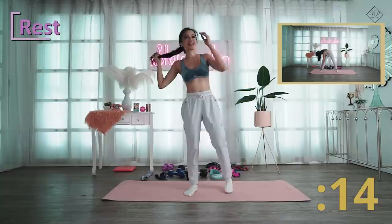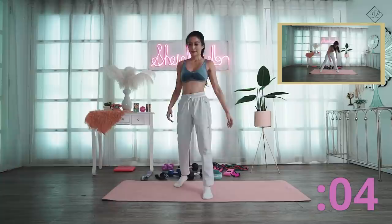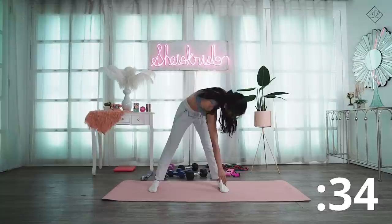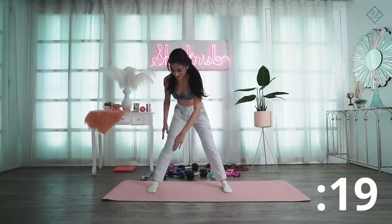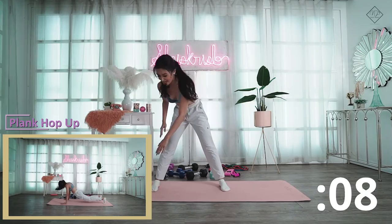Next is cross jacks — another cardio move. We're almost done! Touch both toes alternately at the bottom — it's basically jumping jacks but you cross and touch. If you can reach your toes, great. This exercise keeps your heart rate up, do as many as you can.